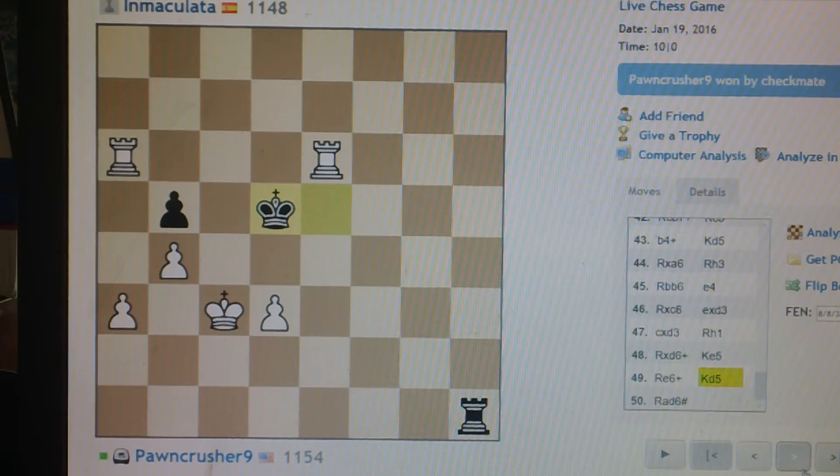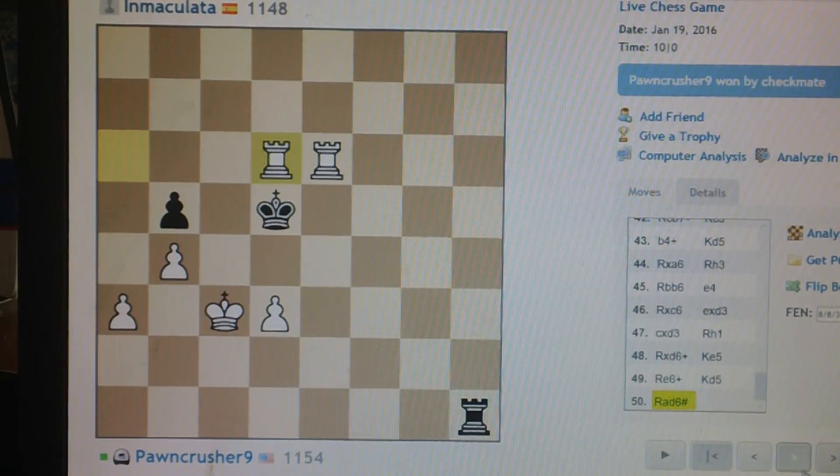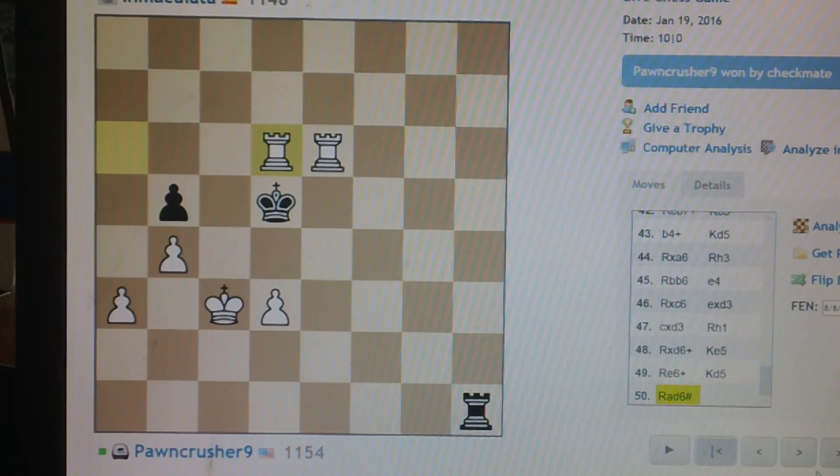Came back, shouldn't have done that. Checkmate. Pawncrusher and his rooks wins over Immaculate.